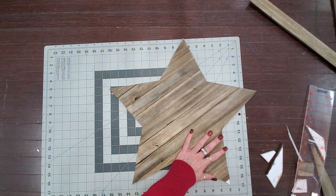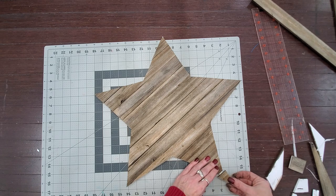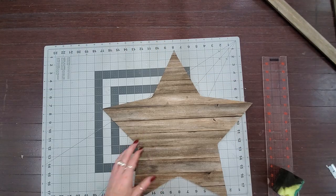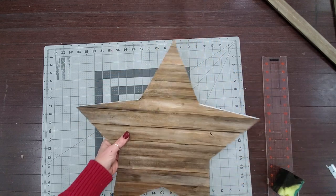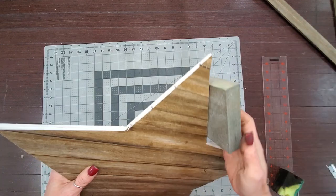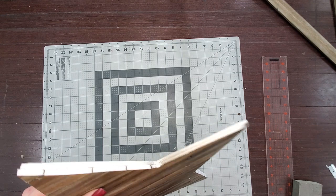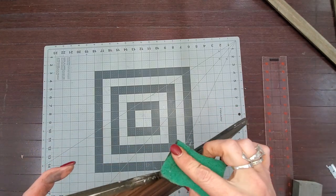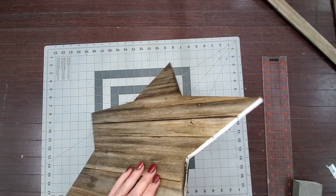You could get to this point and stop and be completely done at this stage. If you have any jaggedness along where you made those cuts, come in very gently with a sanding block or sandpaper to clean those up, then come in with your paint mixture to do your edges. You could consider that done and finished. However, I always have to do just a little bit more than just that.